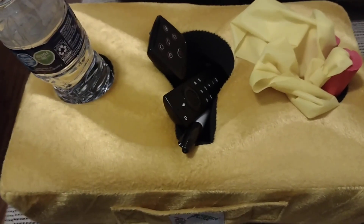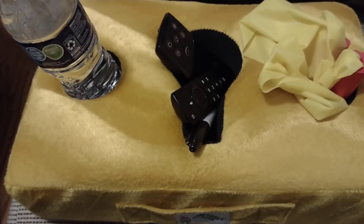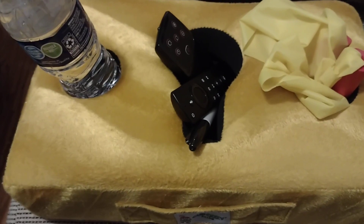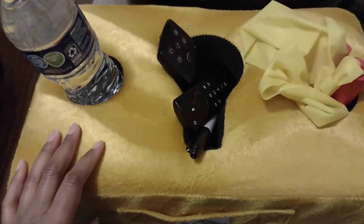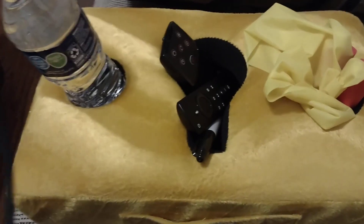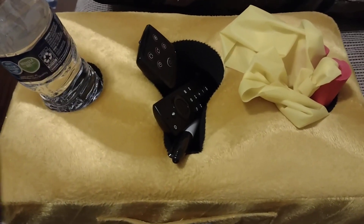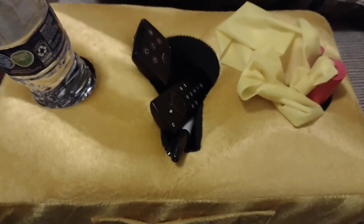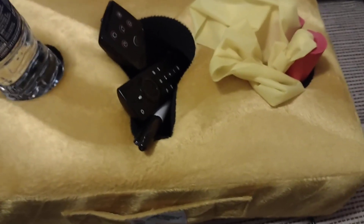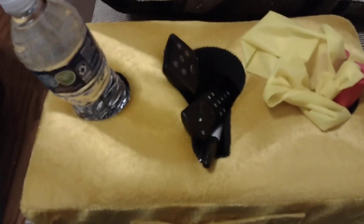Or if you have some guests over and they're sitting nearby, they can put their phones here or anything they need — some drinks, anything that they need close by. Super convenient, definitely comes in handy. It doesn't take up too much space — this is just sitting on the couch.